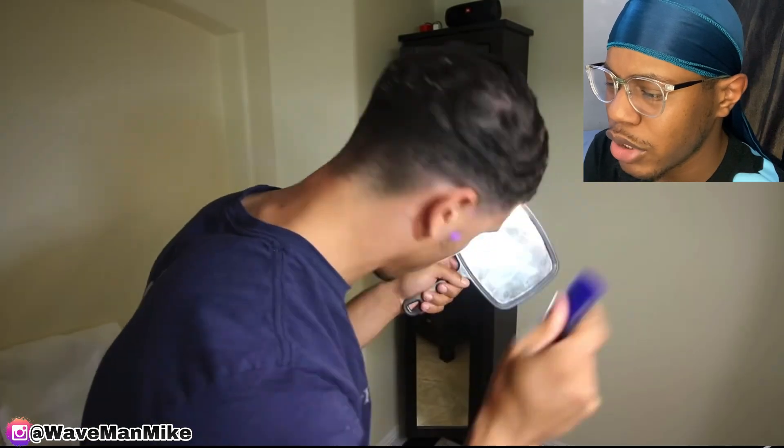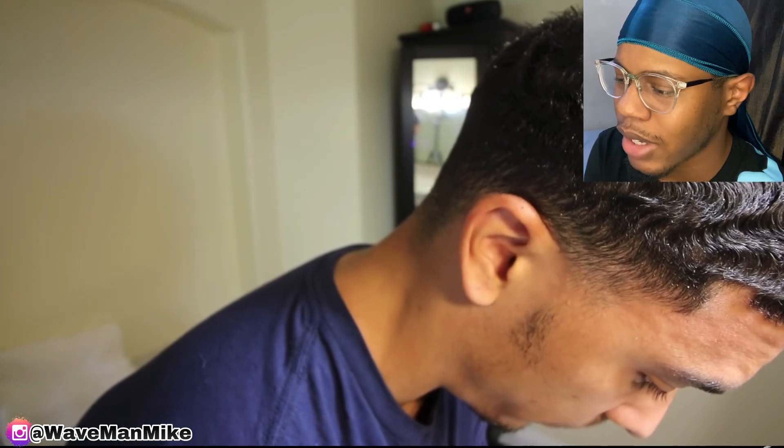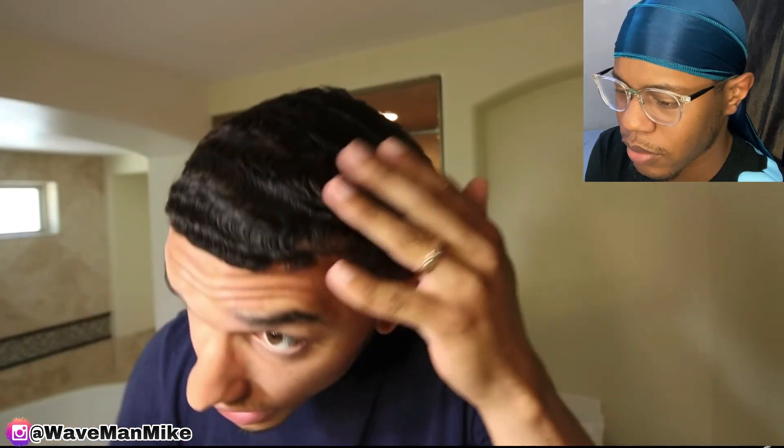Yeah, I'm pretty sure his angles are clashing because something ain't adding up with his pattern. The combing — sheesh — like my waves are super defined right now.